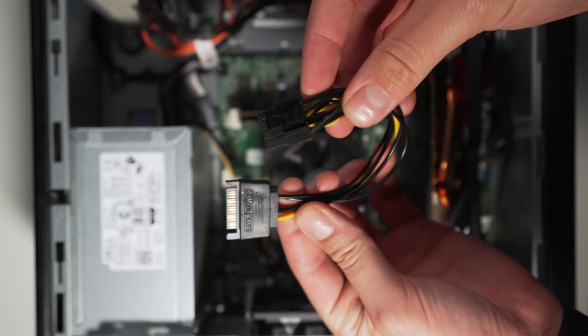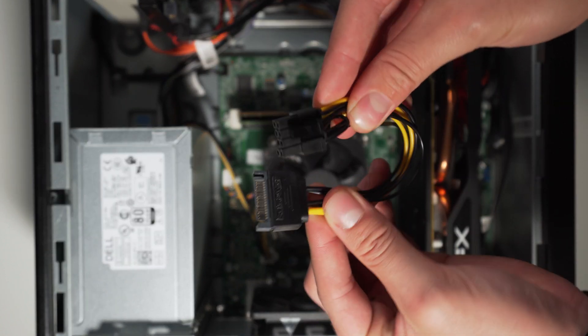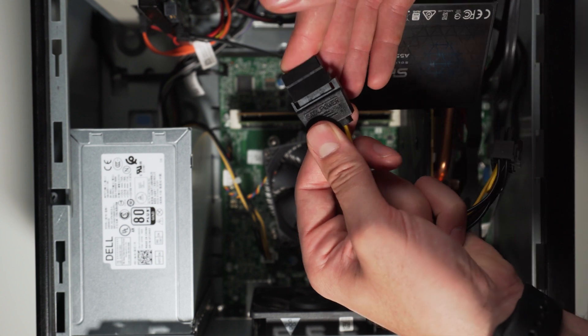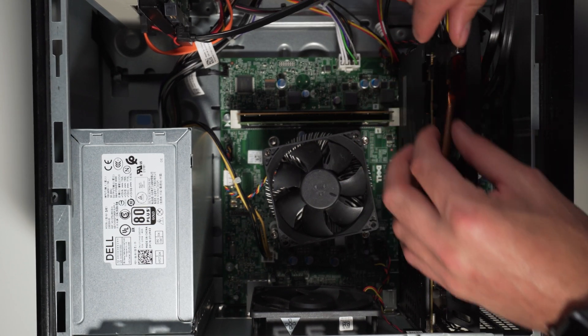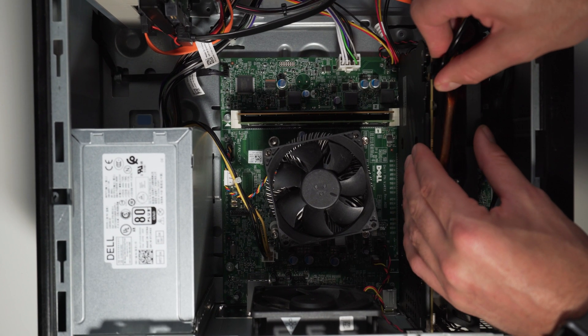The third thing you need to watch out for is the PCIe power cables required to power these cards. Both cards I have today require a single eight-pin connector, so make sure your upgraded PSU has the required number of pins. If you don't have the right amount, like my PSU here, you can either get a six-pin to eight-pin adapter, or you can go with a SATA to eight-pin adapter and use SATA power to power the card. I'll put this in the description so you can get one if you need it.